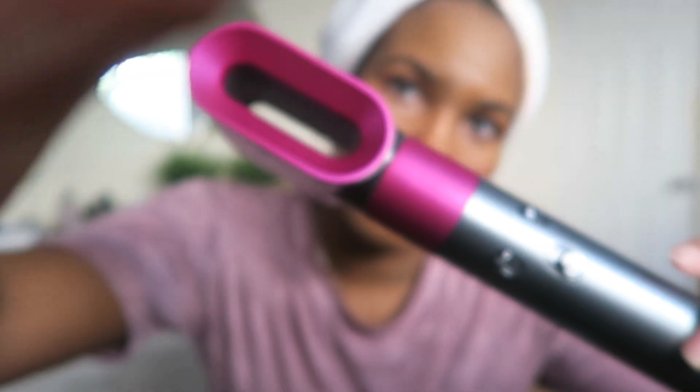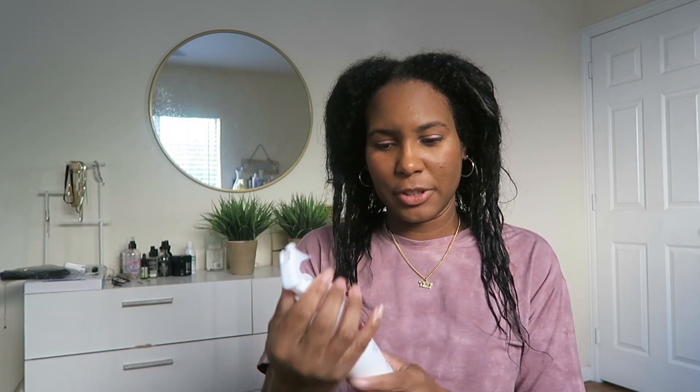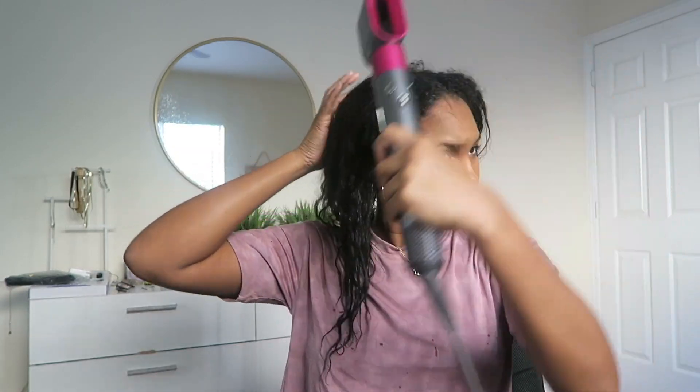I just washed my hair so it's in a microfiber towel — that's makeup, not dirt. I'm going to take it out of my wrap and use the pre-styler first. You're supposed to dry your hair a little bit before using the firm smoothing comb or the other smoothing comb. I'm putting in my leave-in first — I'm using the Black Caviar 12-in-1 leave-in — and then I'll use the pre-styler so the leave-in can sit while I'm using it.